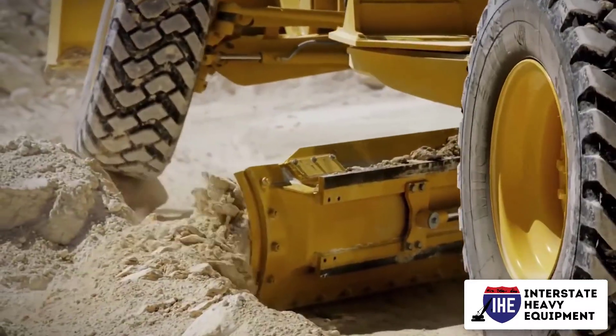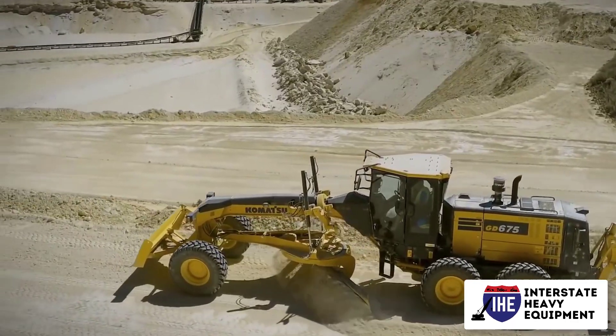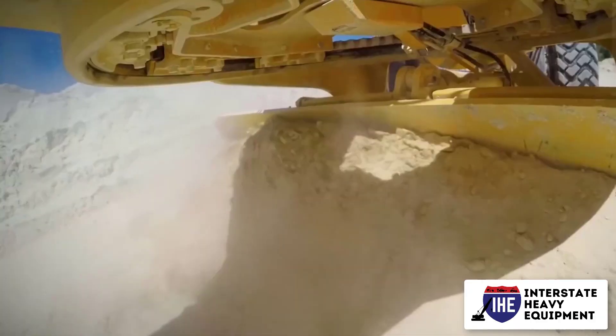Check for a flush and fully engaged coupler, as well as securely linked hydraulic hoses and electrical connections, on the attachment mount up.